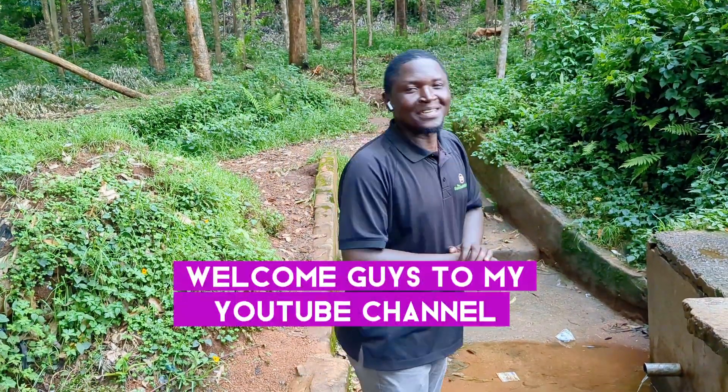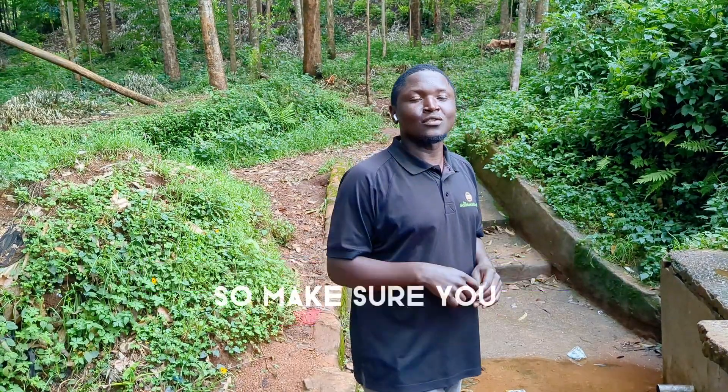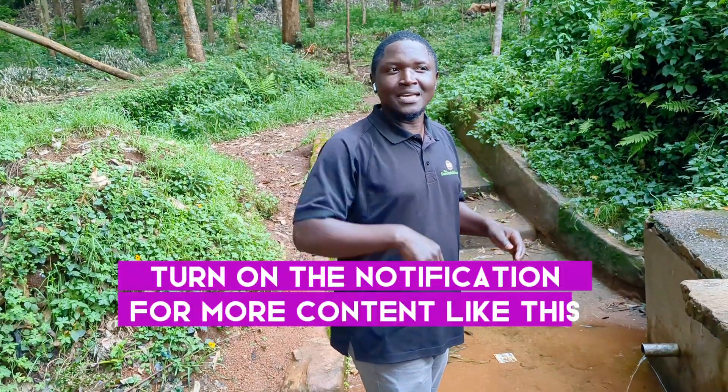Welcome guys to my YouTube channel. My name is Dr. Schwartz and my YouTube channel is Dr. Schwartz. Make sure you subscribe and turn on the notification for more content like this.